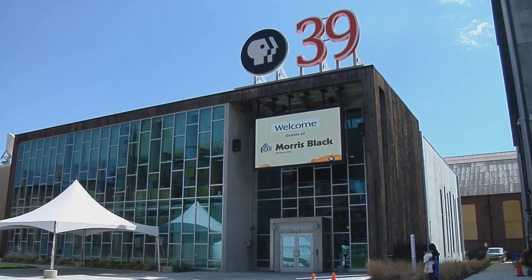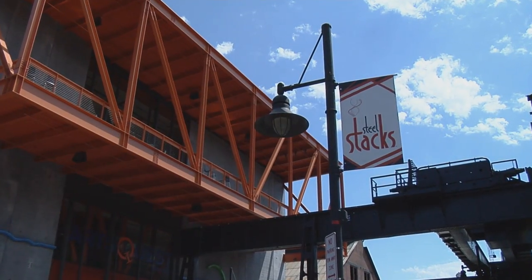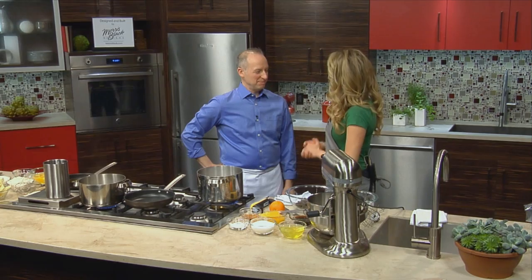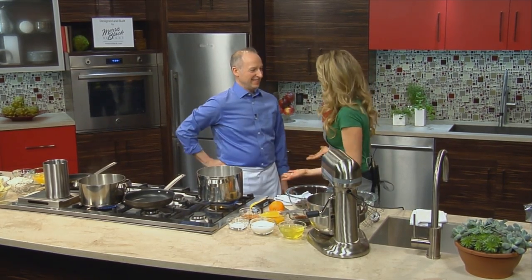Welcome to The Chef's Kitchen. I'm your host, Maria Valletta, and we're here at the Morris Black Theater at the PBS 39 Studios in Bethlehem. Joining us in the kitchen today is Chef James Barrett of The Metropolitan Bakery, my favorite bakery in Philadelphia. Welcome. Thanks for being here again. You're a regular on the show.